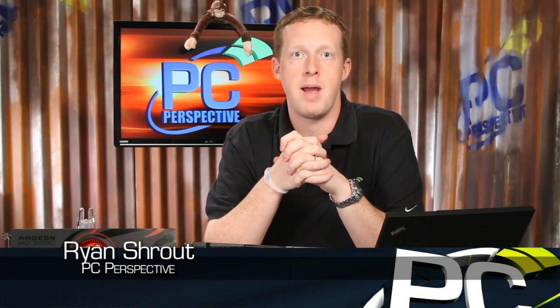Hi everyone, welcome to PC Perspective. Today we're going to take a quick look at a pair of new graphics cards, one from AMD, one from NVIDIA. These are super high-end, extreme enthusiast graphics cards, both dual GPU variants. Let's take a look at the GTX 590 and the Radeon HD 6990.